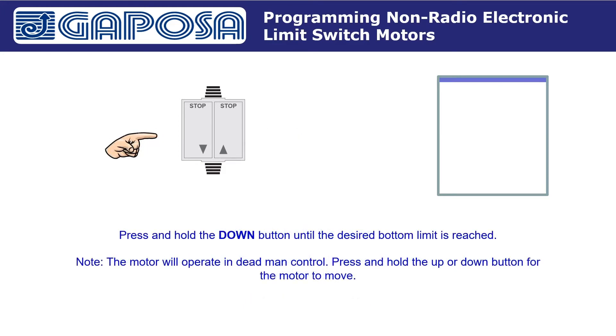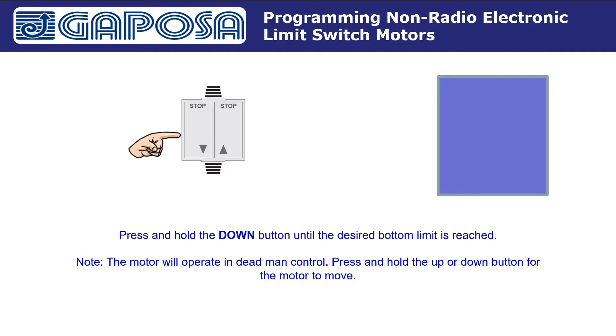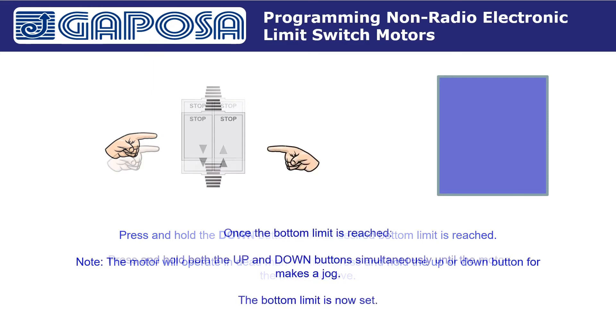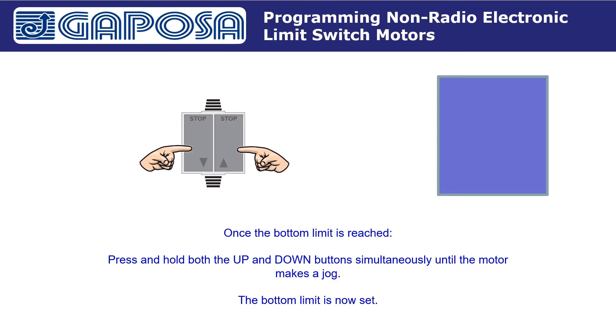Press and hold the down button until the desired bottom limit is reached. Note the motor will operate in deadman control — press and hold the up or down button for the motor to move. Once the bottom limit is reached, press and hold both the up and down buttons simultaneously until the motor makes a jog. The bottom limit is now set.